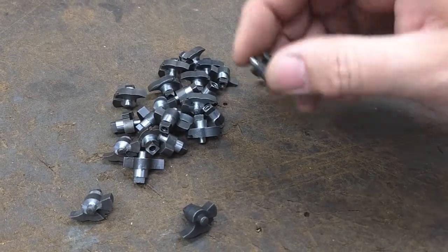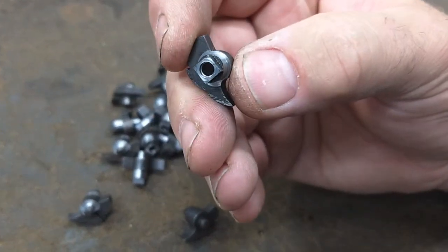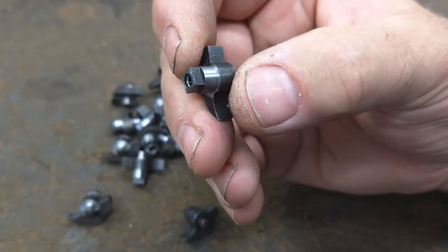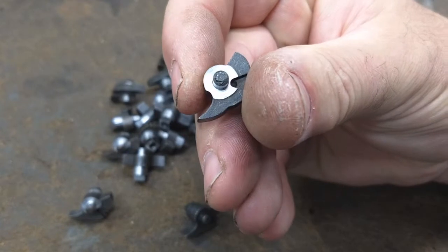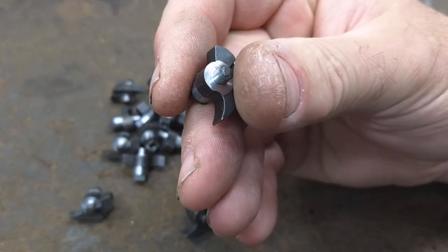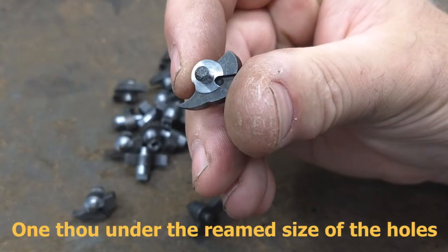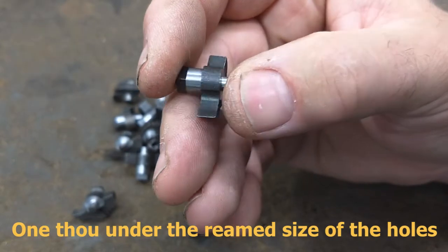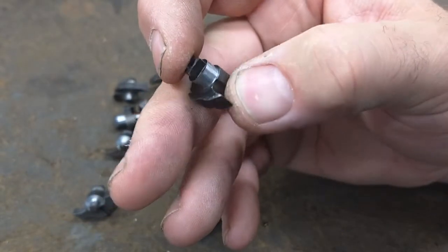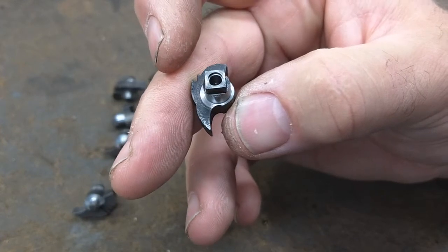Here are a few turned tumblers. The Omni-Turn CNC machine is doing a wonderful job. Both axles are exactly one thou undersized, which is exactly what we want. The finish is spectacular. On the large axle, you can see the bearing surfaces have been touched there.